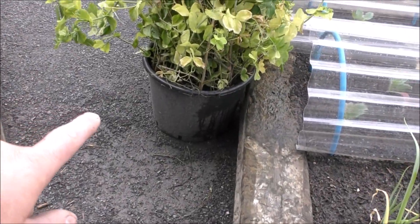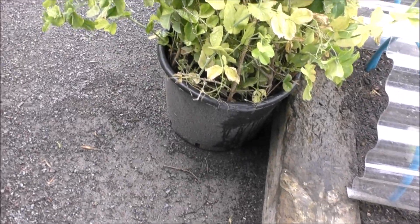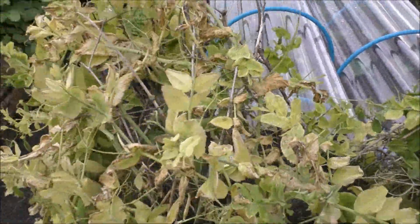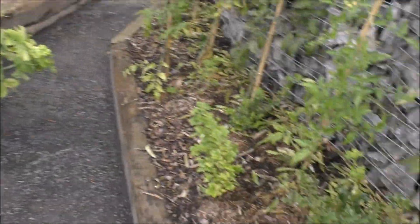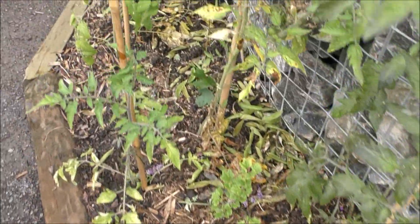We had two cracking crops of peas from two pots here. I think they're 40 or 45 litres or thereabouts. These are past the best now but they were absolutely laden with peas, as you can see because we've got all the pea skins around here. We didn't actually put any on the table - I've just been eating them all over the last couple of weeks.